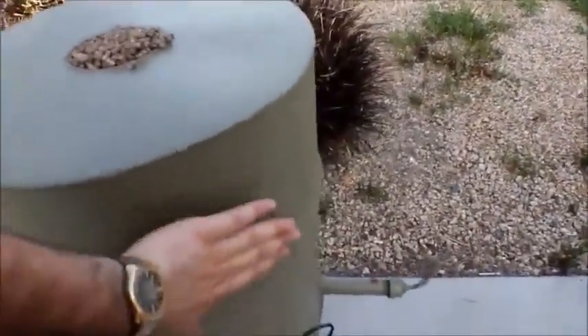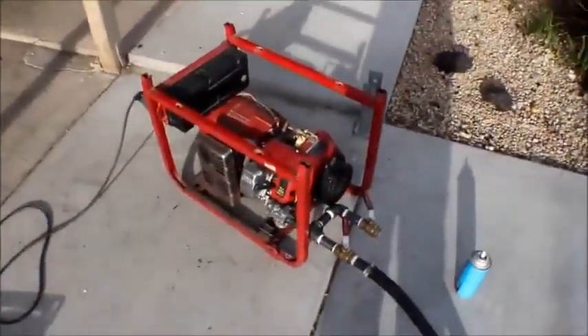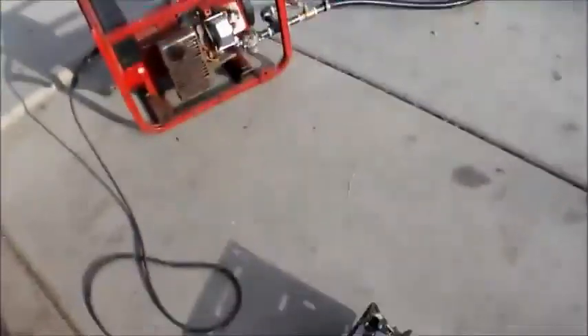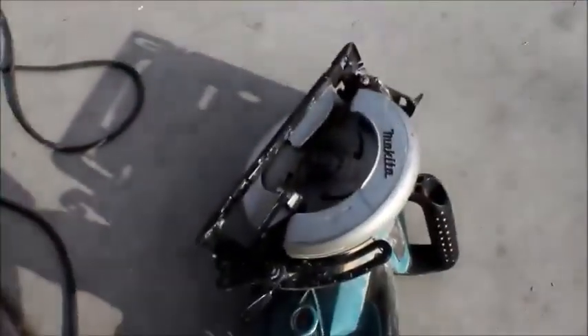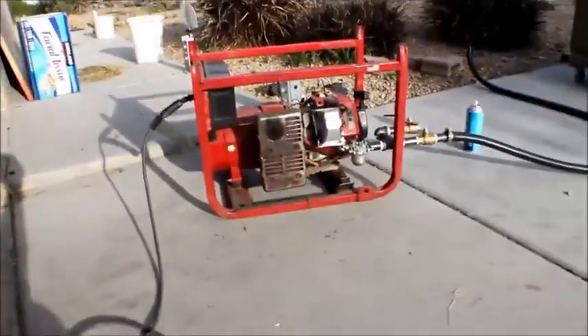This thing is getting pretty hot to the touch now, but as you can see I've been running it for a couple of minutes and it's running pretty good. The fun thing for me is that it actually generates electricity — that's pretty cool.